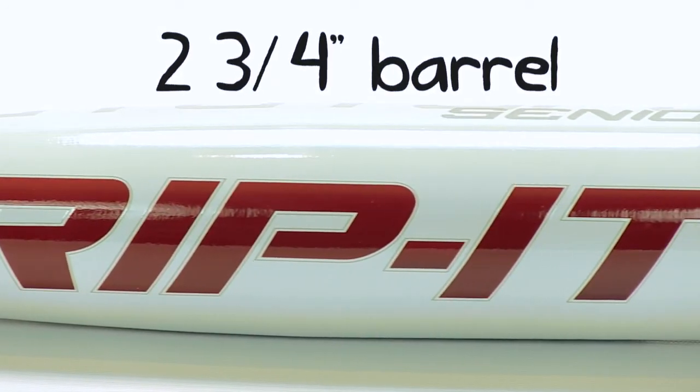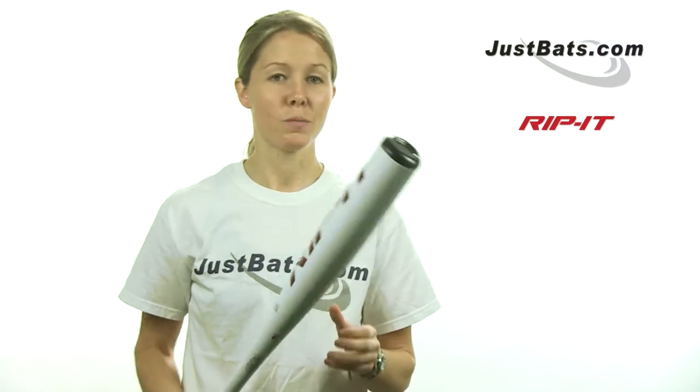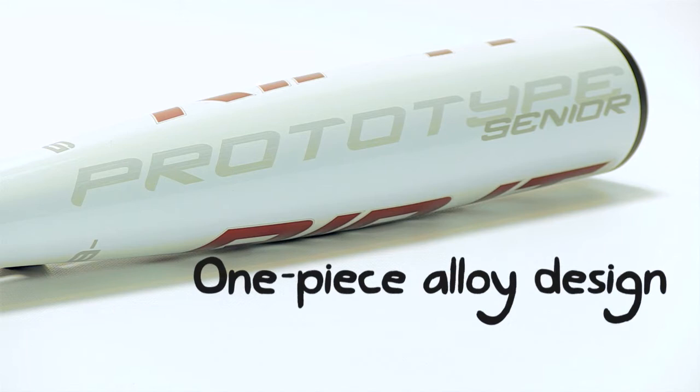And guess what? They did. So this year, the Prototype is backed with a brand new and improved design, but Rip It didn't make any huge changes to its construction — thinking, if it ain't broke, why fix it? So this season, the Prototype is still forged from a single block of high-performance alloy that's actually been used before to produce rockets and artillery shells.